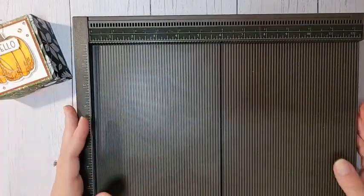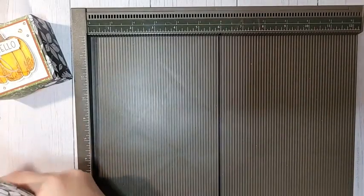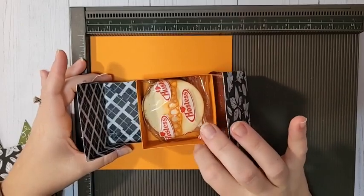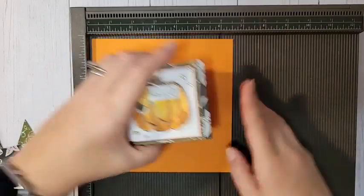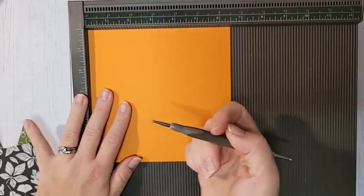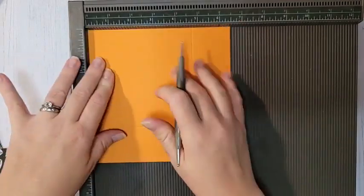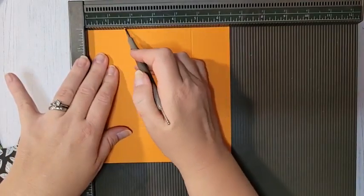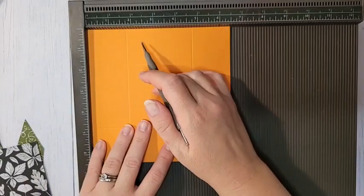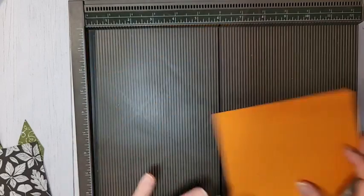Let's start with our box base. This is pumpkin pie cardstock. You need a piece that is 6½ by 6½ inches, and you're going to score on all four sides at 1¾ inches. Turn and keep going around until you have all four sides scored at 1¾. That's your box base.